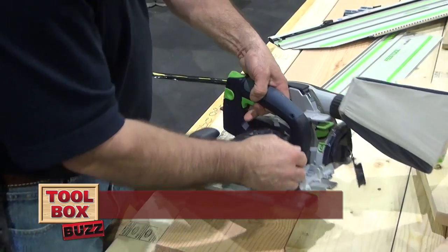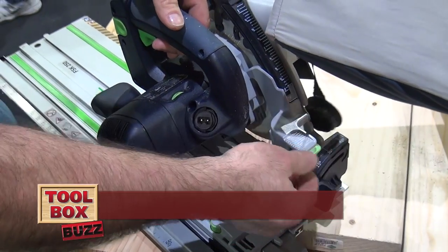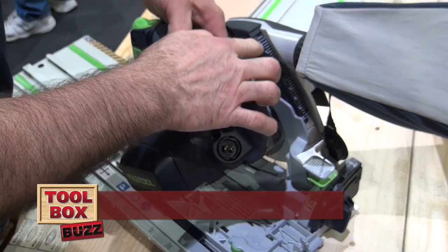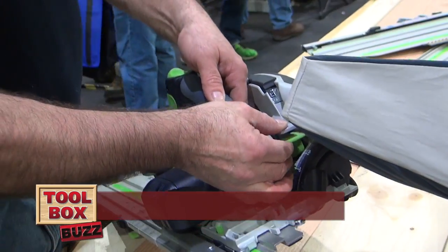The depth adjustment on here is simple. I just pinch this green part to this gray part. This is an imperial scale for North America, which is nice. I can just set my depth — I'm going to set it full depth.